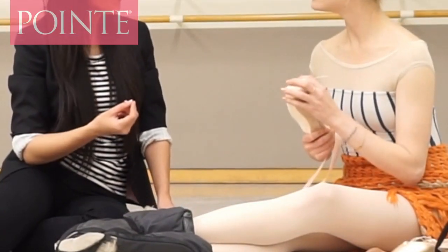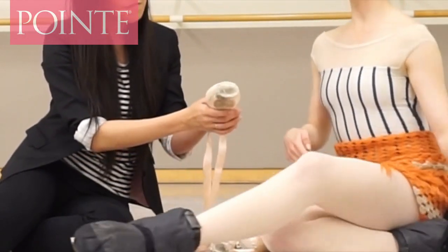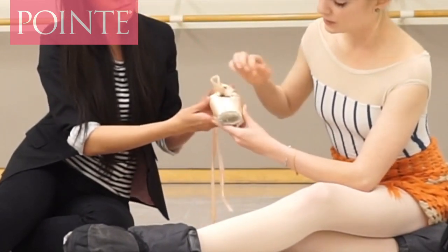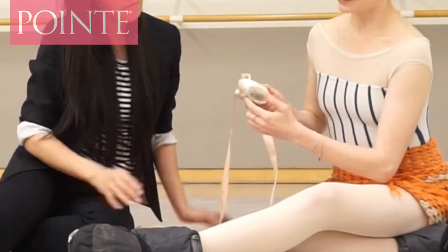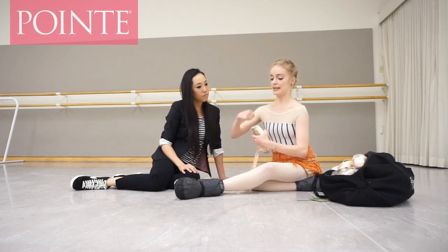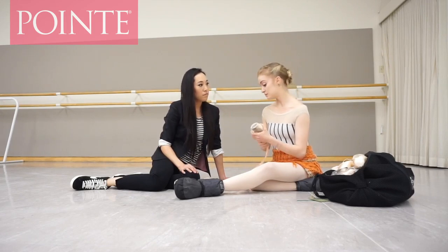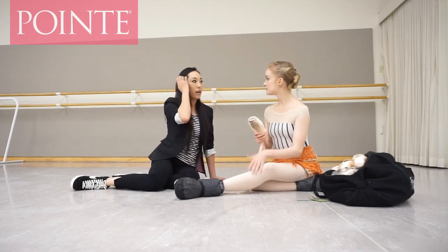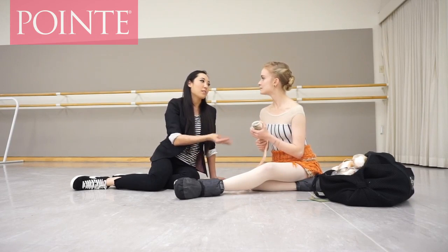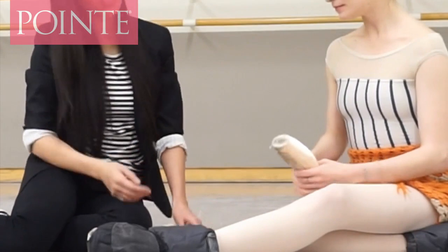There are a couple of different ways to darn pointe shoes. I do the knotted way — making a series of knots around the shoe. I first go through and knot all the way around, then I go through again and pull the knot out, making a loop. And I just do it once. Some dancers will do it over and over again to make their shoes last longer, but Sasha's shoes are pretty much dead already so she doesn't do a whole lot.